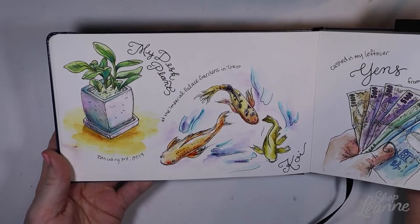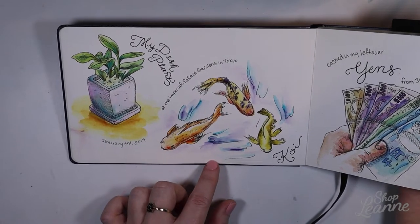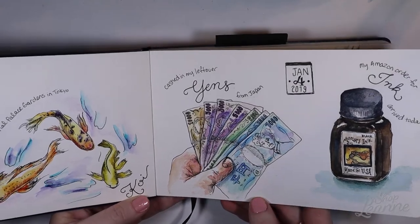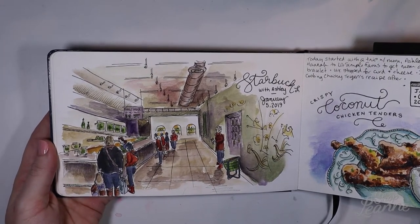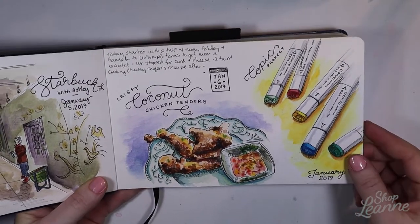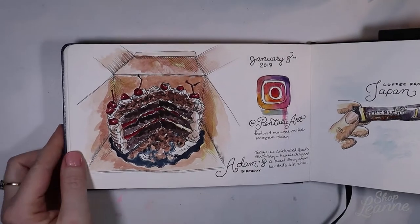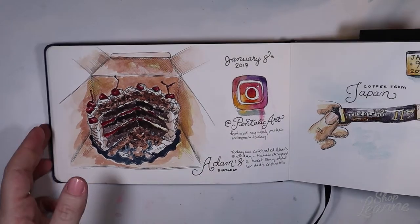Then just random things from my day — a picture I took at the Imperial Palace Gardens in Tokyo of the koi fish, my desk plant at work, some ink I ordered, and cashing in leftover yen from my trip. Normally what I do is take pictures with my cell phone throughout the day, because I'm not able to draw on location as easily. Then I pick from those photos which ones I want to draw. When I'm sitting at my art desk I feel less intimidated and less rushed, so I can really take my time and focus on what I'm drawing.